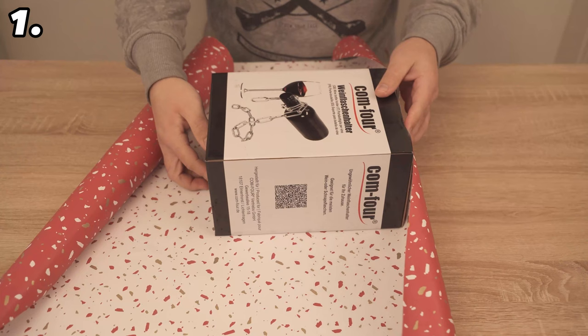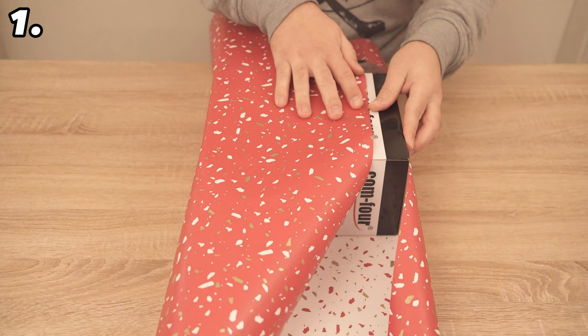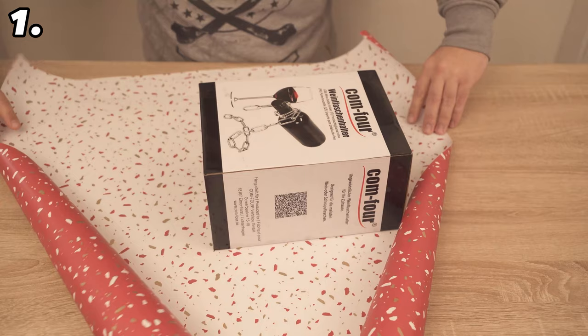For the first trick, let's wrap gifts kimono style. To do this, you should use wrapping paper that is large enough to be flush with the gift on one side and cover at least three quarters of the gift when you fold the other side over. If you fold it over sideways, both sides should cover at least half of the gift. Then you have the right size of wrapping paper.